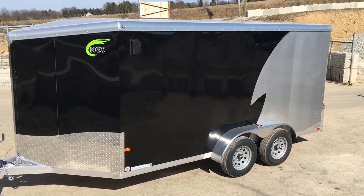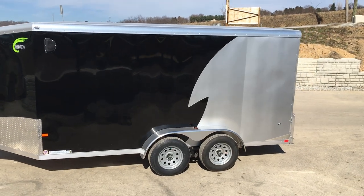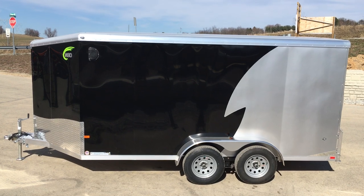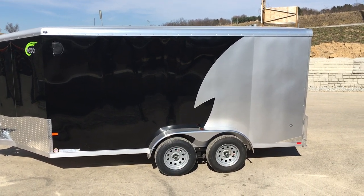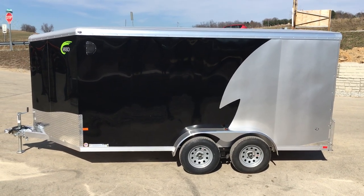We're going to show you around the trailer. This trailer is stock except for the wall liner I'll show you inside. So everything you see here — the two-tone, the swirly stone guard, the round top with the slant nose, the screwless exterior — all that stuff is going to be standard. There's only one thing on this trailer I think ought to be standard, and that would be aluminum wheels.